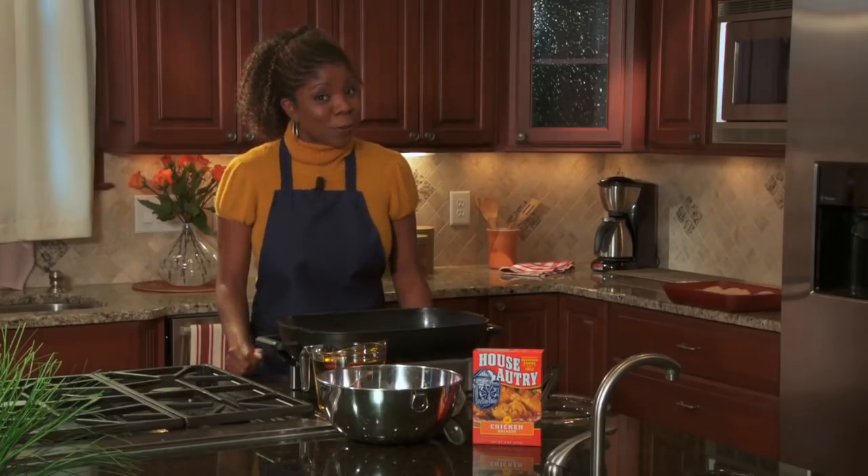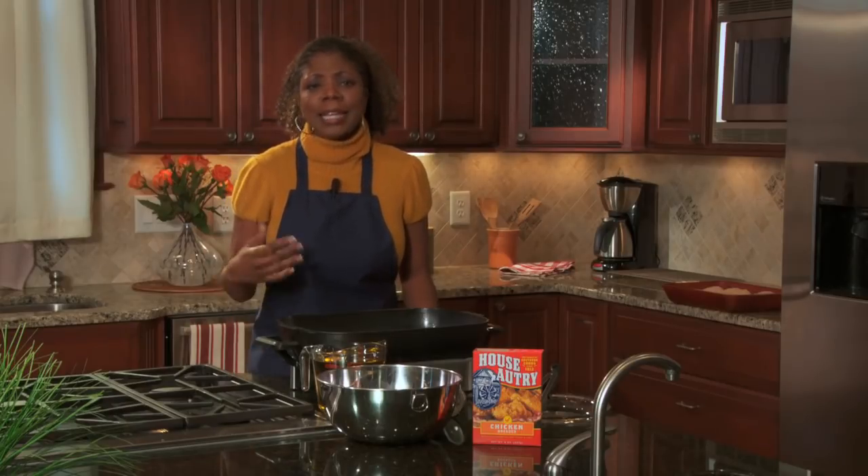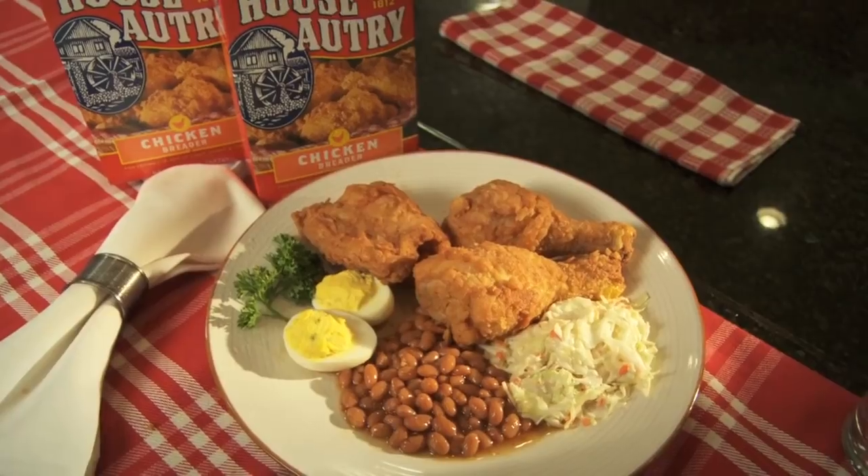When I started cooking for my own family, I always thought frying chicken was complicated and difficult. Well, today I'm here to show you that I couldn't have been more wrong. With House Autry Chicken Breader Mix, you can have homemade, seasoned Southern fried chicken on your table in just minutes.